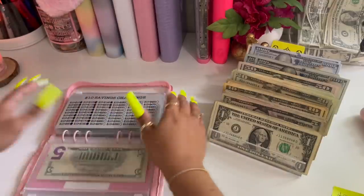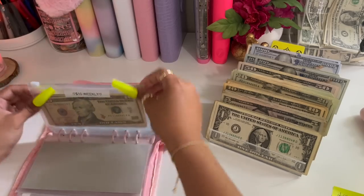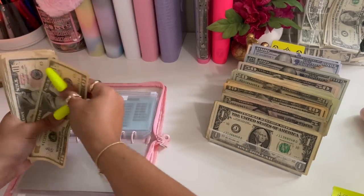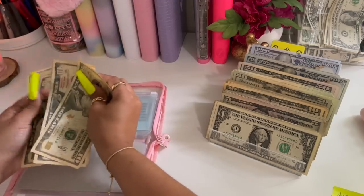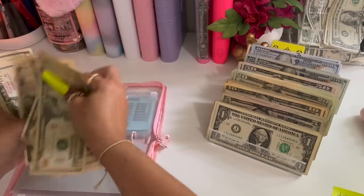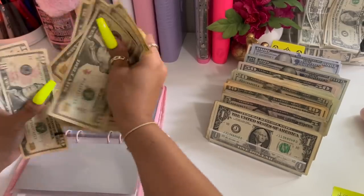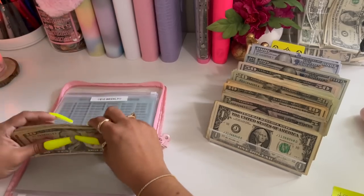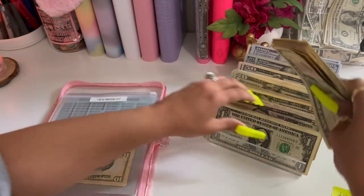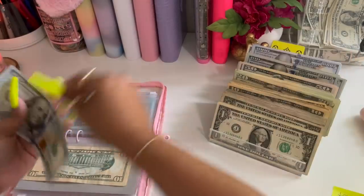For my tens it says I should have two hundred ten. Ten, twenty, thirty... two hundred, and ten — which is correct. So I'm going to take this ten and leave that there, and it's going to get two hundred dollar bills.